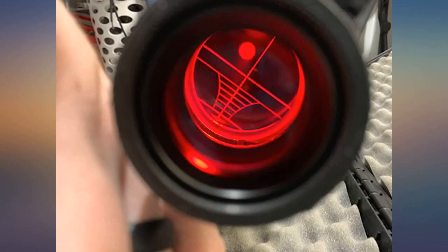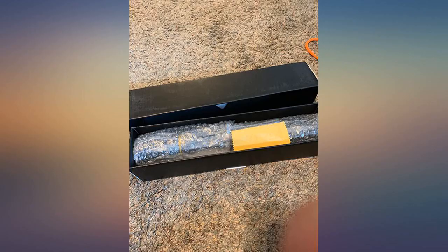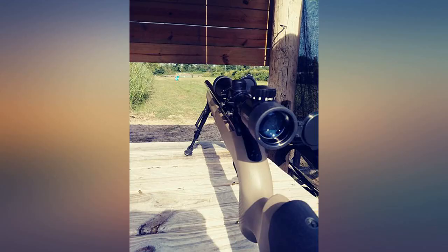I put this on a 6mm Creedmoor due to that round's low recoil. The reticle is crisp. Besides black, there's also red and green illumination with several different brightness levels. The 40mm lens lets in a fair amount of light for the 3-9x magnification — more than that would need a larger lens.